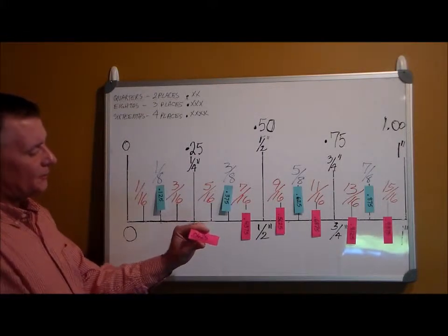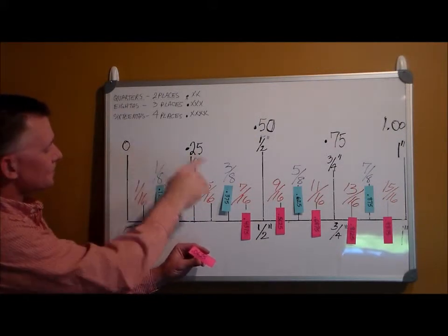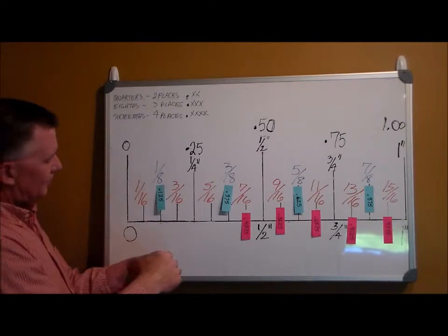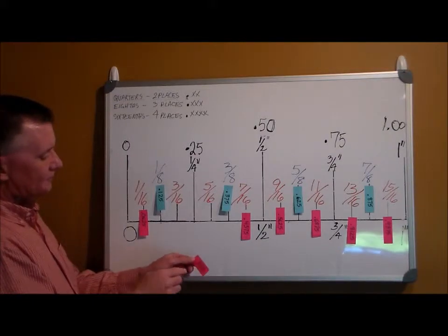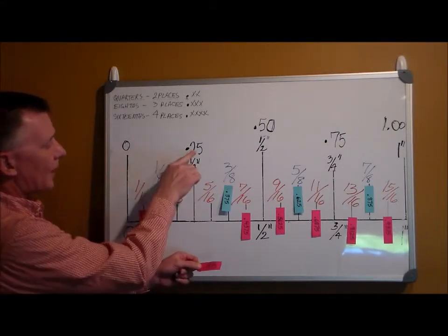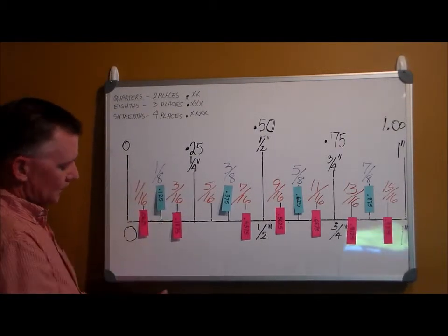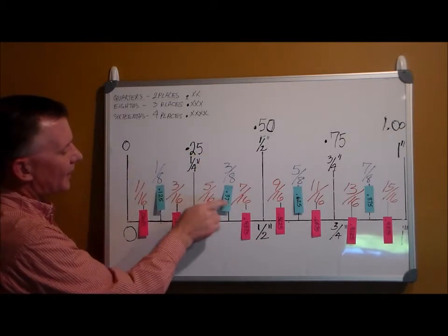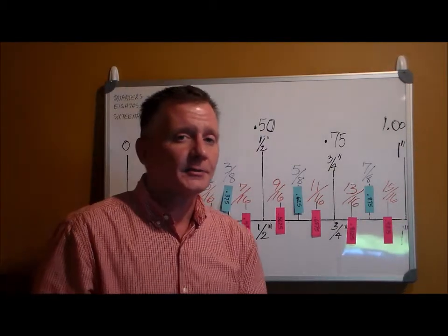Point zero six two five — zero six is smaller than twenty-five and bigger than zero. Six is smaller than twelve too, so one sixteenth is point zero six two five. Three sixteenths is point one eight seven five — smaller than twenty-five, bigger than twelve, goes right there. And finally, by elimination, point three one two five is bigger than twenty-five and smaller than thirty-seven. Hopefully that simplifies it and helps you understand them just a little better.